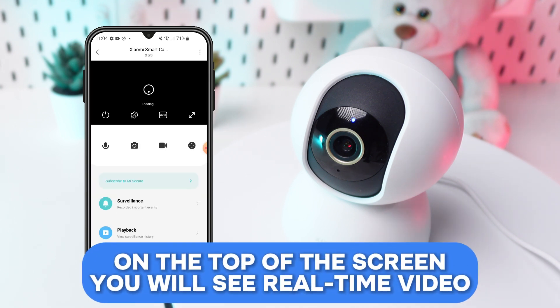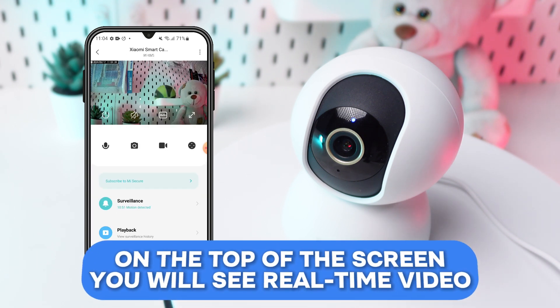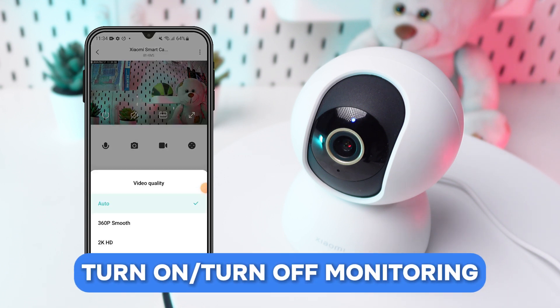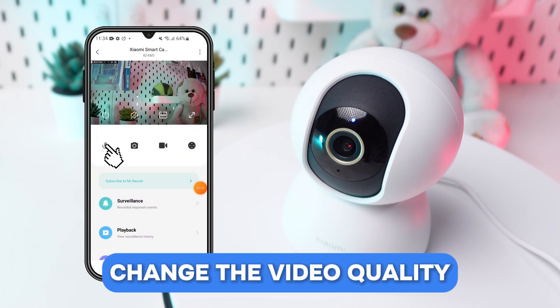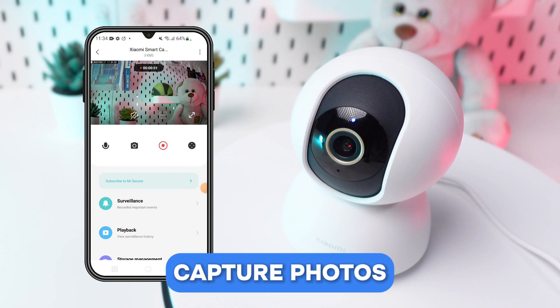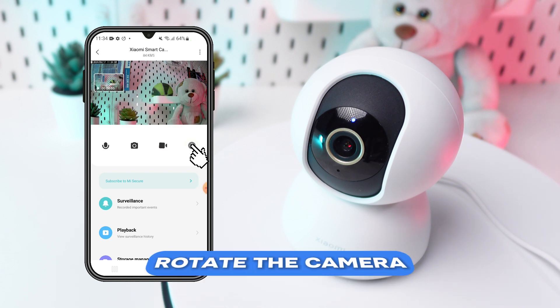On the top of the screen, you will see real-time video. Here you can also adjust settings such as turn on or turn off monitoring, activate sounds, change the video quality, open full screen, make a call, capture photos, record video, or rotate the camera.